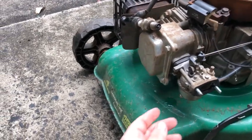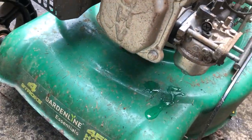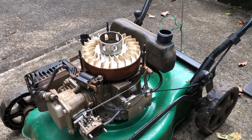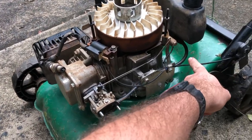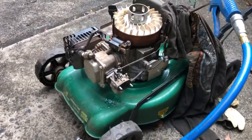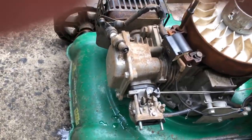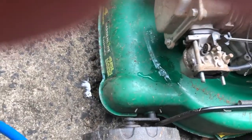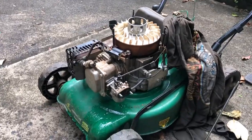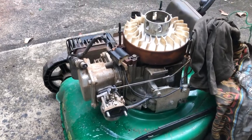With the air filter housing off you can see the drain plug on the carby bowl here - a little bit of water in there. What we'll do now is force some air into the fuel tank which will push any water through and out the bowl. Really hard to do this one-handed without a camera stand. You can see all sorts of garbage coming out of that now.